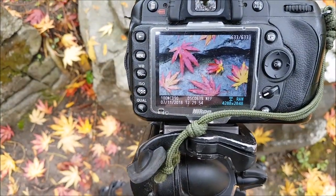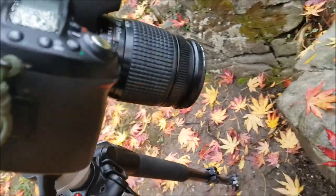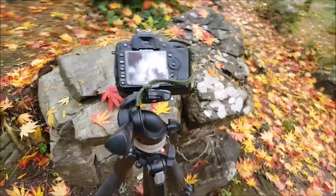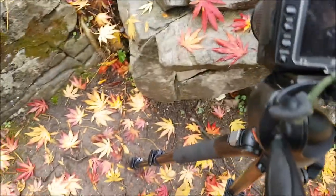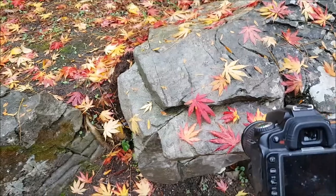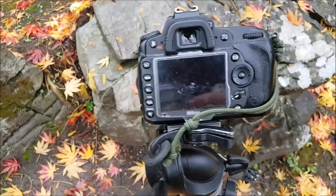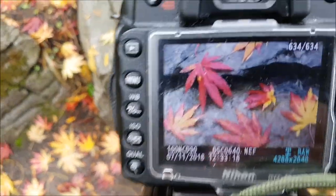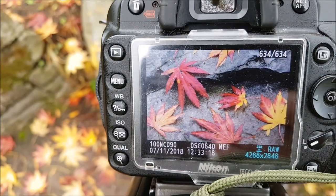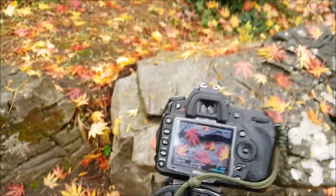I've got the shot on the front of the camera here to show you. I've got an ND filter — one of those screw-on ones — on a 28 to 80mm Nikon lens, currently sitting at one and a half seconds with an f11 aperture just to get it nice and tight, and it's also on a timer.